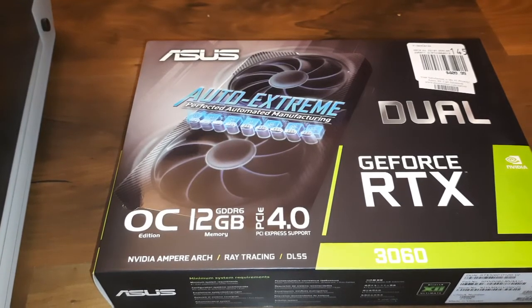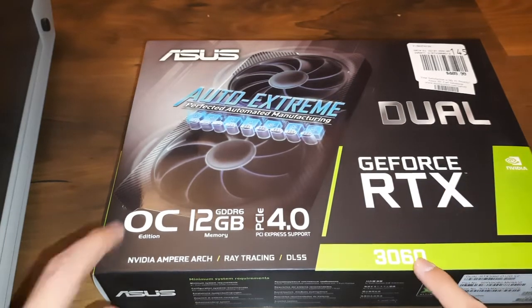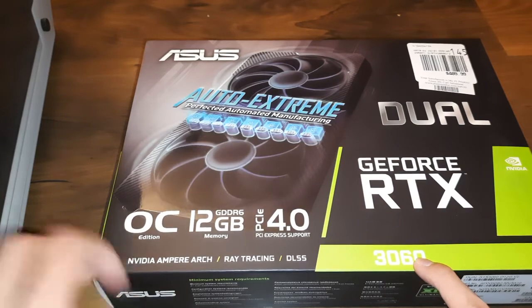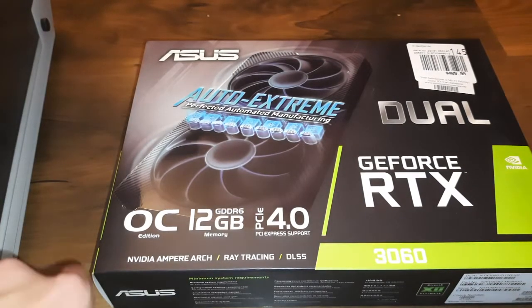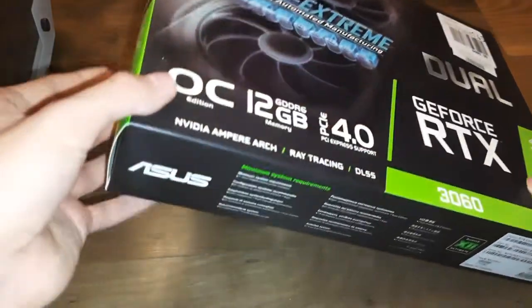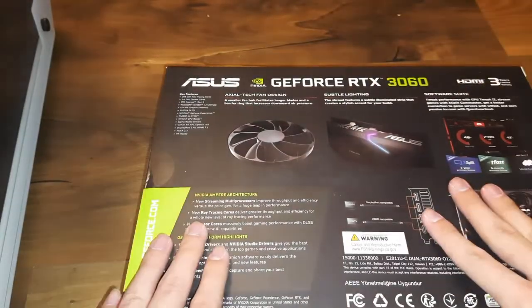Welcome back to another video. Today I'm going to be unboxing the Asus Dual GeForce RTX 3060 — this is the OC version and it has 12 gigs of GDDR6 memory. This is basically my first ever RTX graphics card.